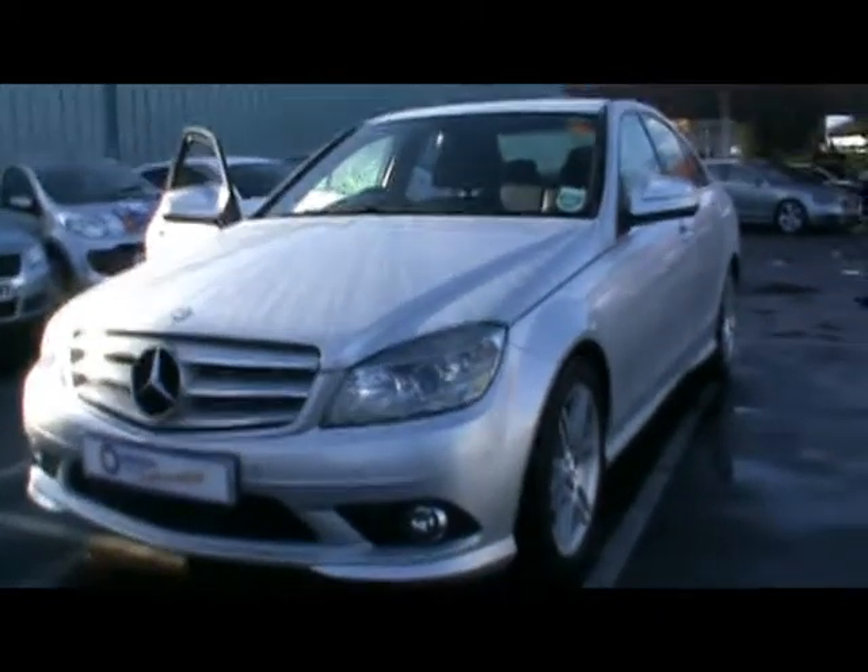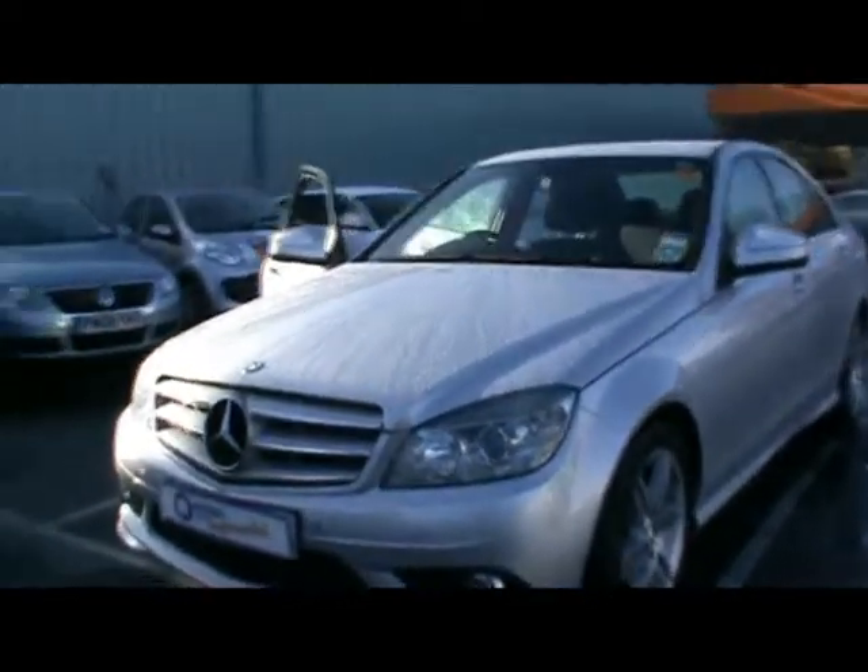Welcome to Imperial Cars. We have a Mercedes-Benz C200 Compressor Sport. We'll take a brief tour around the car to highlight some features and to give you an idea of the condition as well. Really, really nice looking model — great condition as well.